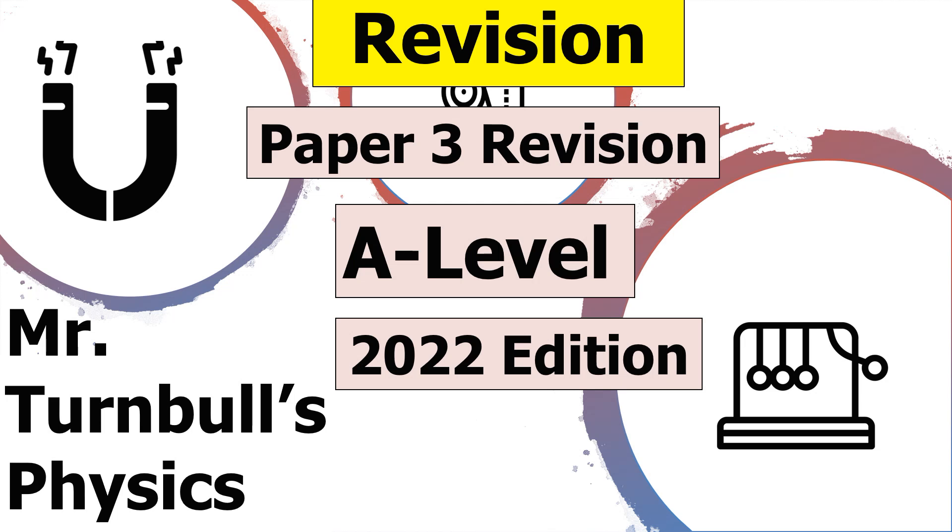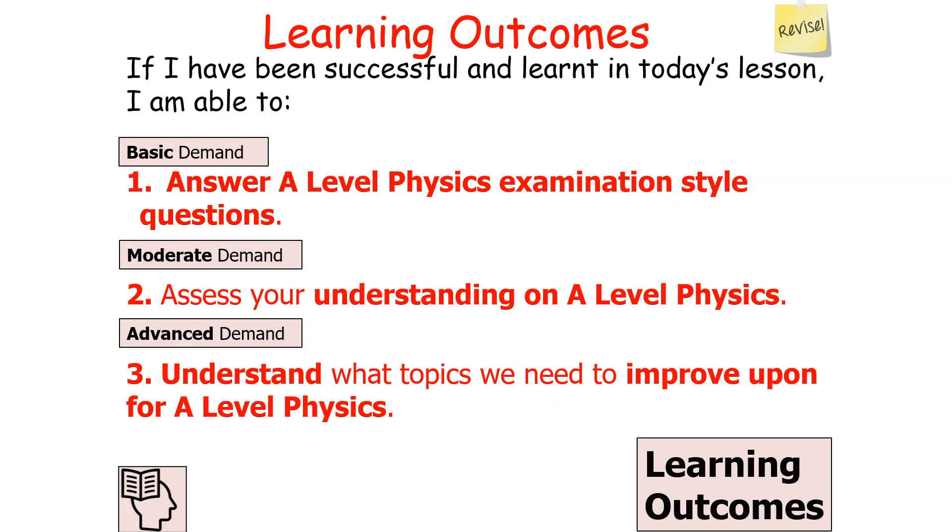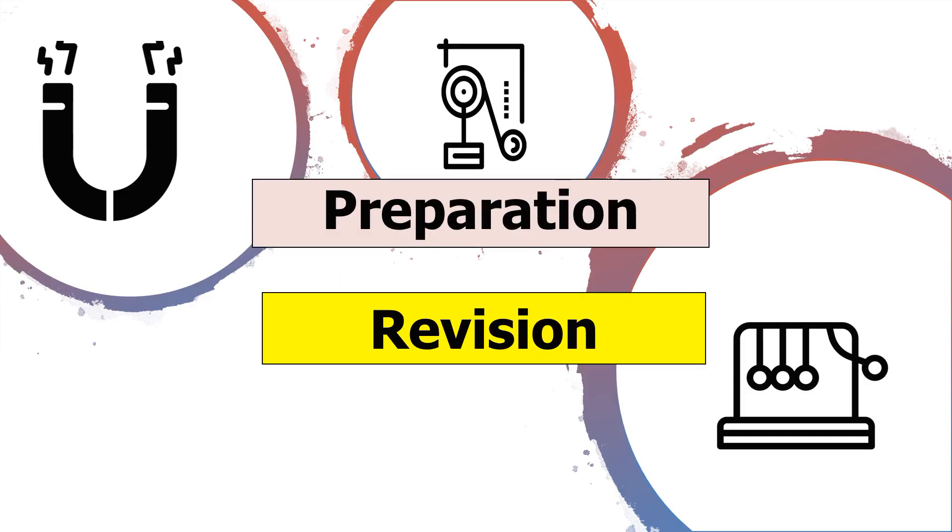Hello and welcome to this revision session for Paper 3 in AQA A-Level Physics. In today's session we're going to be looking at how to answer examination questions on A-Level Physics Paper 3, focusing on the practical skills. By the end, we should be able to answer examination style questions, assess our understanding, and identify what topics we need to improve upon for AQA A-Level Physics.